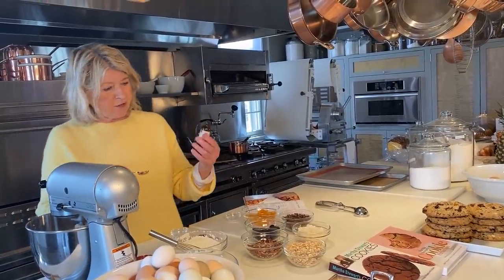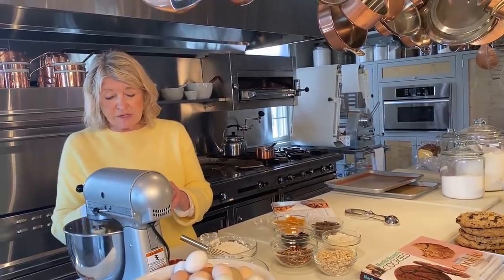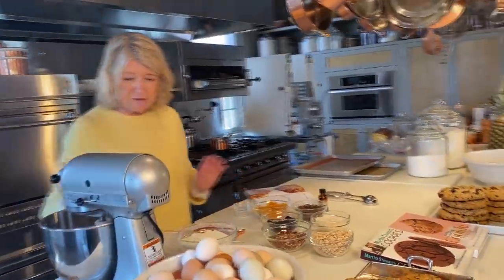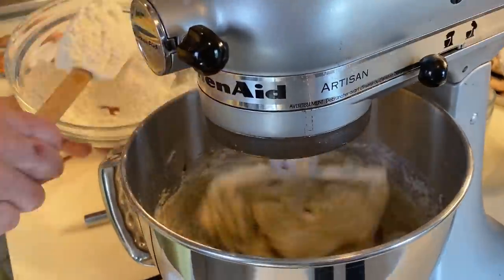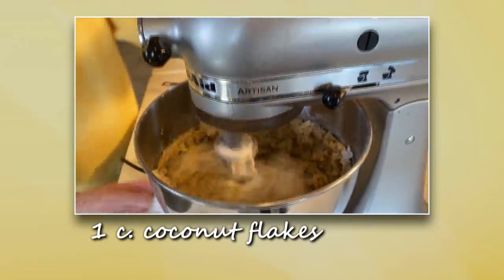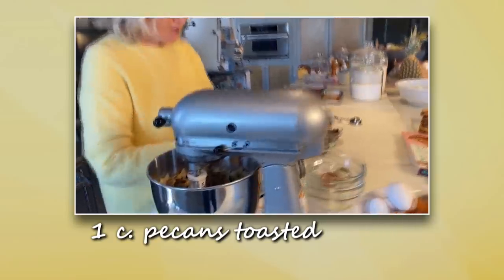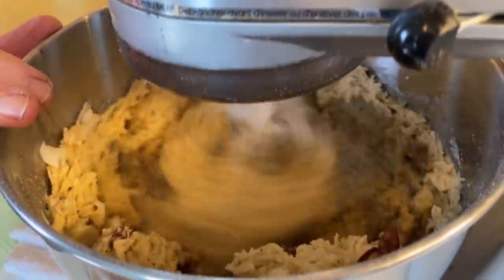Two teaspoons of vanilla. We don't want to run out of anything during this pandemic, so check your pantry all the time, because you don't know how long we're going to be confined to our homes. Add on low speed the flour, then oatmeal — unsweetened. I'll add the pecans.